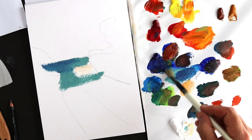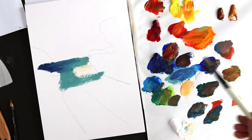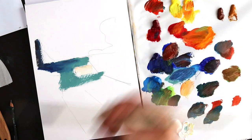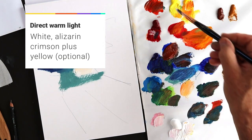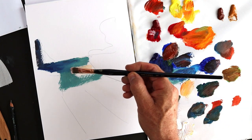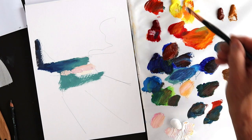So if something like a tree is casting a shadow — let's just put the tree over there — that would be a dark shadow. And in the light, I would use something like white and alizarin crimson, maybe even a touch of yellow, and get a sort of light, warm pink to have the light in the road. It could lean more to yellow as well.